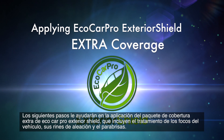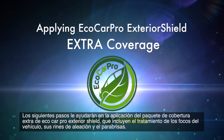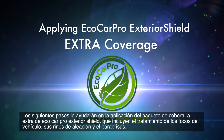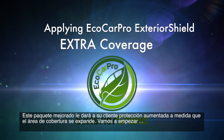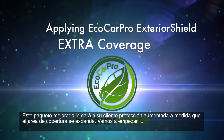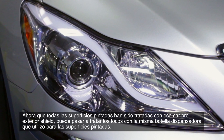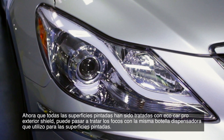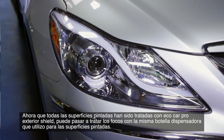The following steps will aid you in applying the Eco Car Pro Exterior Shield extra coverage package, which includes the treatment of the vehicle's headlights, alloy wheels, and windshield. This upgraded package will give your customer increased protection as the coverage area expands. Now that all the painted surfaces have been treated with Eco Car Pro Exterior Shield, you may move on to treat the headlights using the same dispenser bottle.